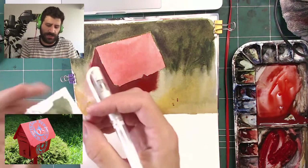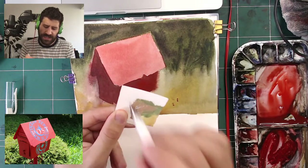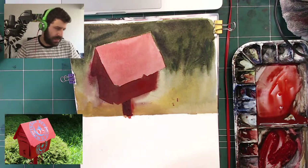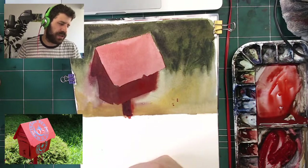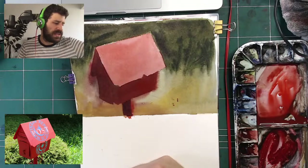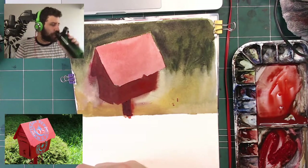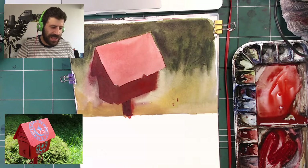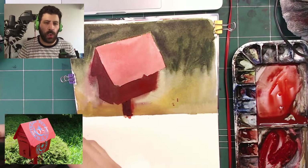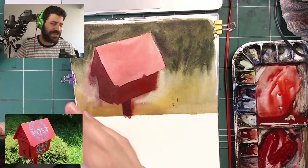I also have the Uni-ball Signo white gel pen — a lot of people have been asking about this one over the last two years. Sometimes it doesn't produce a very good line. For instances where you need a larger, longer line, I'll use the opaque paint straight out of the tube. But you can definitely mix brands — there's nothing wrong with that. Near Pazhar — you're the first person to pronounce my last name correctly! I speak fluent Hebrew by the way.